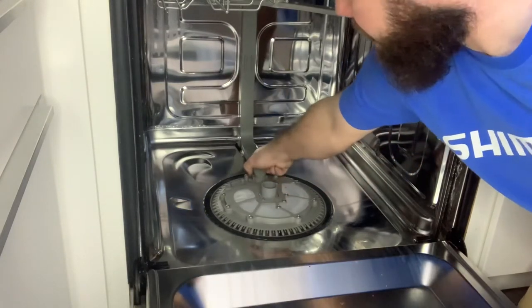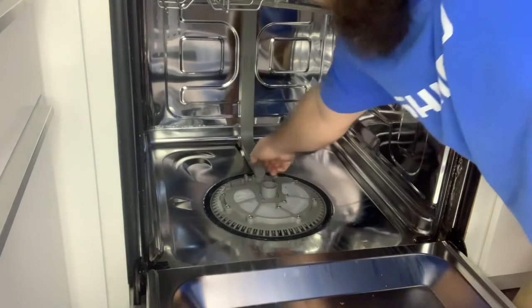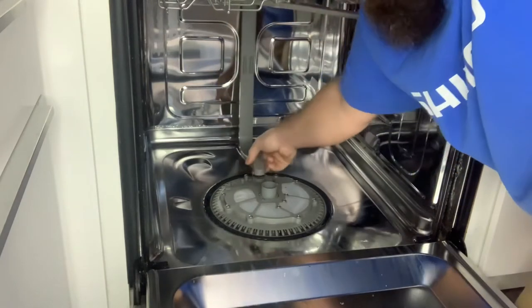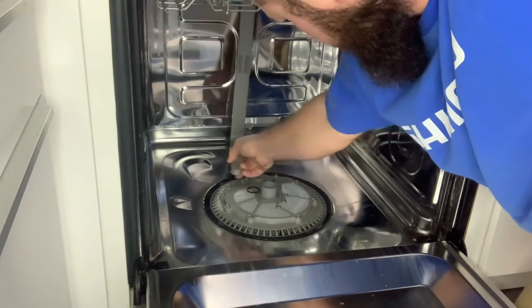Next, we want to do the water tube. This will come off with just a little bit of force — it just pops right out. Just be careful, it is plastic, and you don't want to break or damage anything. There is some give, so you don't have to take the whole assembly off — just move it to the side.